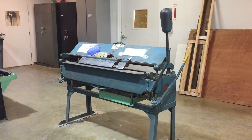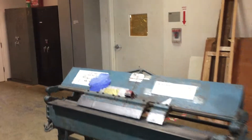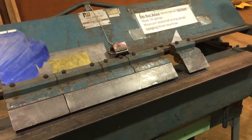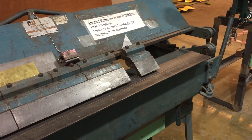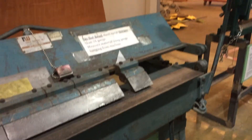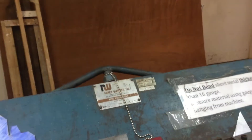Today we're going to take a look at the box and pan brake over in the Tyler Metal Shop. This is a tool used to bend sheet metal parts. Sometimes it's called a finger brake, sometimes it's called a box and pan brake. It's basically a tool made to bend thin sheet metals. You can fold them 90, 45, or anything less. I'm going to take you through how to basically make a simple box that we might bring over to the spot welder later.